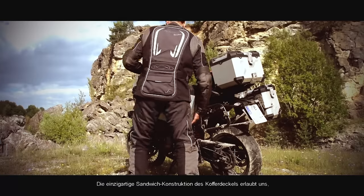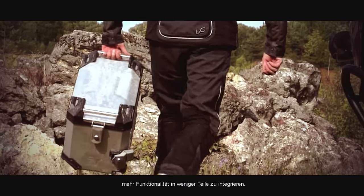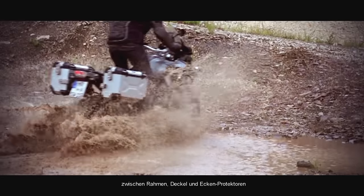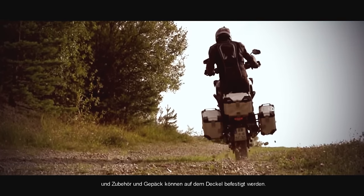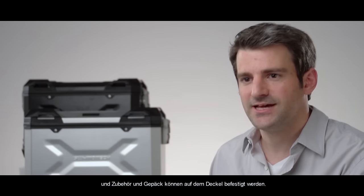One thing unique is the sandwich construction of our lid. It allows us to combine a lot more features into fewer parts and also creates a super strong connection between the different elements in the lid — between the frame, lid and protection corners — which also add the possibility to attach accessories or luggage to the top of the lid.